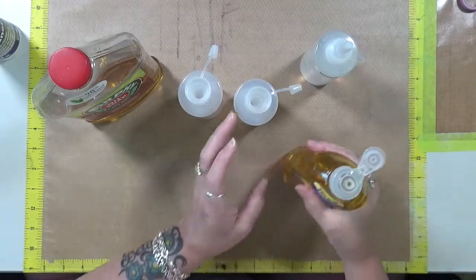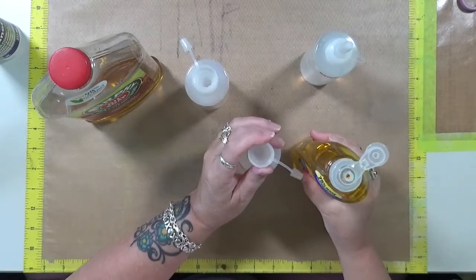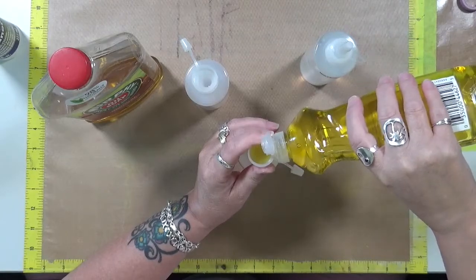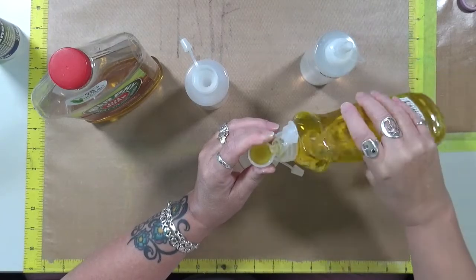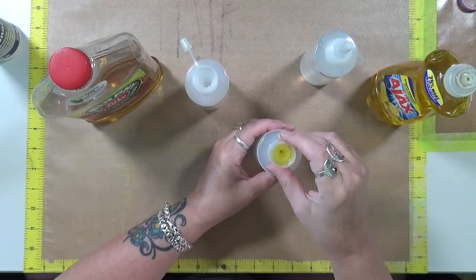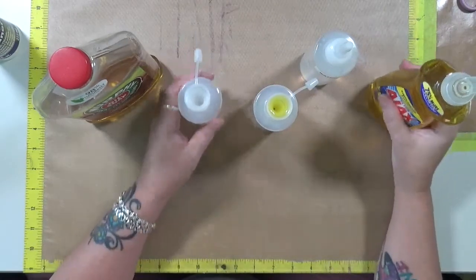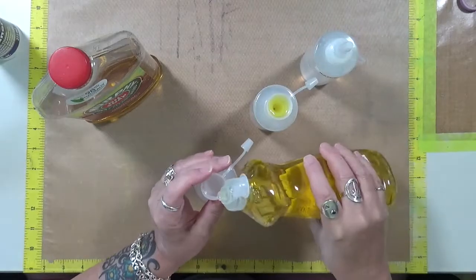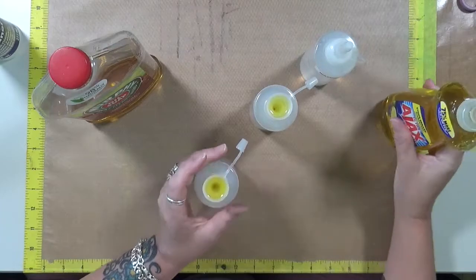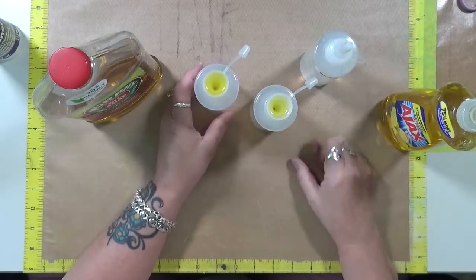So let's start out with the Ajax — I got this at the Dollar Tree. I was hoping these would work as funnels but they're very, very slow. All right, so we got one cap full there — we'll let that go down. We got one cap full here — we'll let that go down.